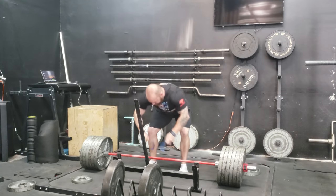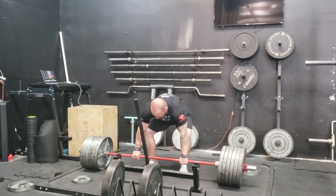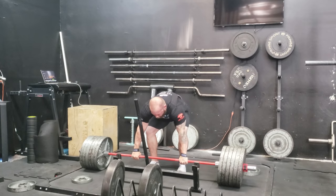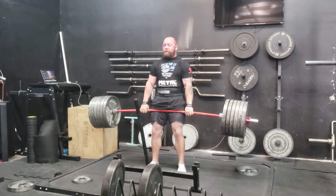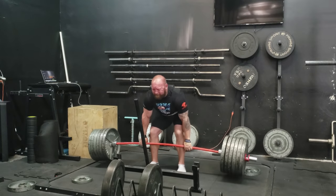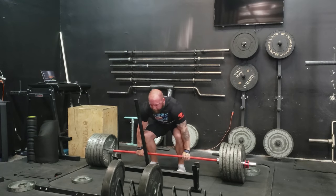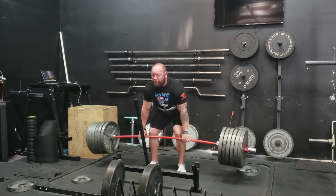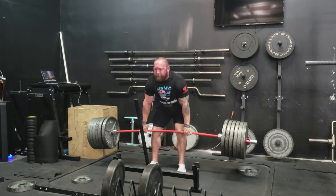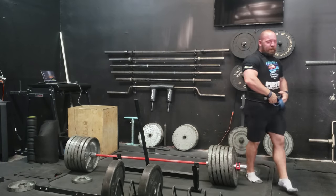This is a top set of five followed by a back-off set. The other day I'm just doing meandering singles, all supposed to be about an RPE seven. I felt pretty good last week at 545 for five, so I took a jump to 585. This is probably the best this weight has felt in a couple of years, probably since the last time I pulled 605 for ten. I feel fresh. My straps were slipping a little — I didn't chalk up my hands — but pull away. I think I could have done 13 or so at that weight.